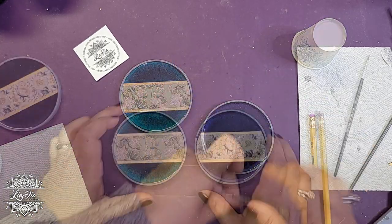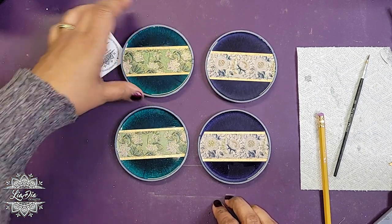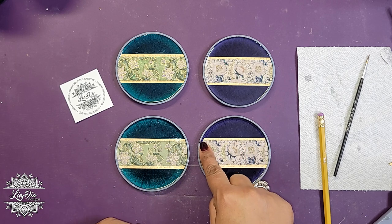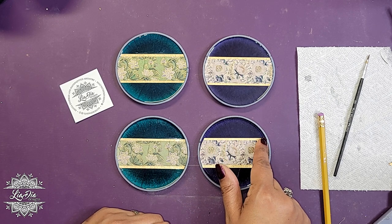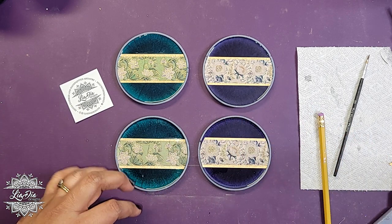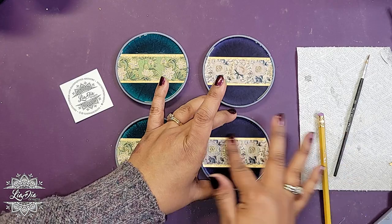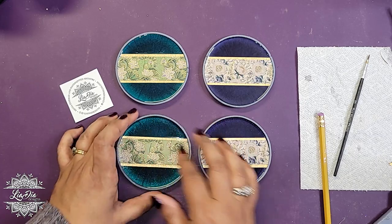We'll do the same thing now with the blue. These are now glued down. I do want to mention I cut one a little bit short — I'm probably going to be painting the edges of these so I'm not too worried about it. But if you were not painting your edges, you'd want to make sure it's a little more accurate. The resin is going to cover it to some degree, especially if you're top-coating or doming it. Otherwise I would just redo it and make another one.